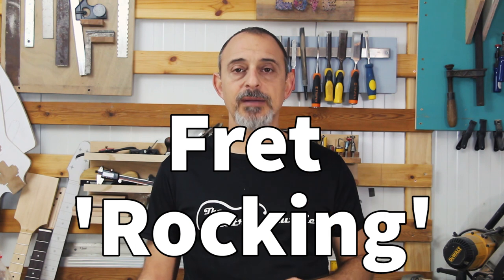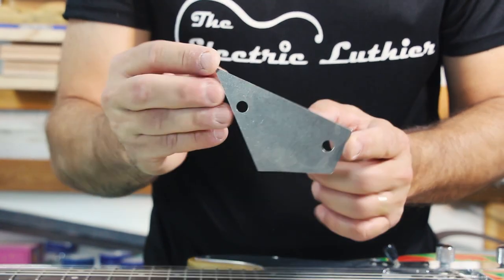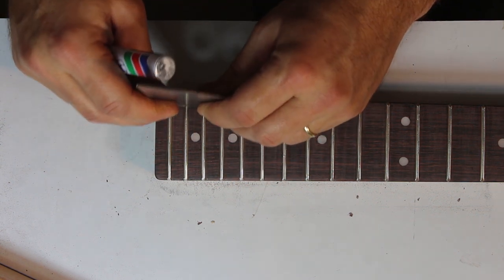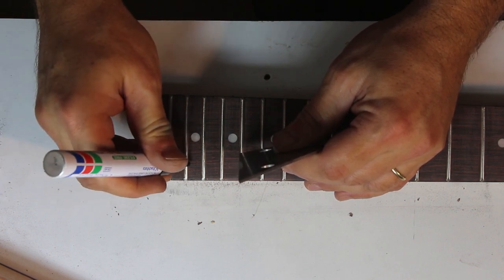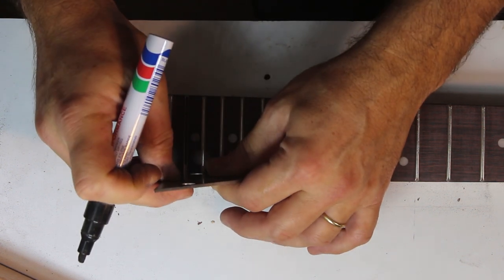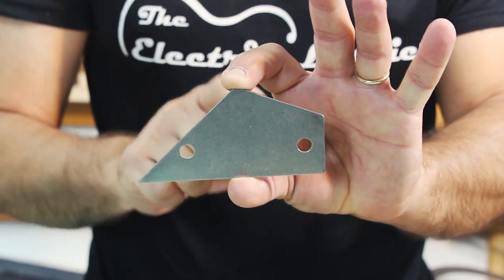Fret leveling is one of the crucial steps to ensure the playability of the neck. It starts with a simple tool called the Fret Rocker, relying on a very simple principle: if you put a straight ruler on any three frets and it rocks, the middle fret is higher than at least one of the other two. Since we can't make any frets higher than they already are, we need to level down the frets to the lower ones. The first step is finding the higher frets which need leveling and marking them. The fret rocker has edges in different lengths to fit any three frets on the fretboard.